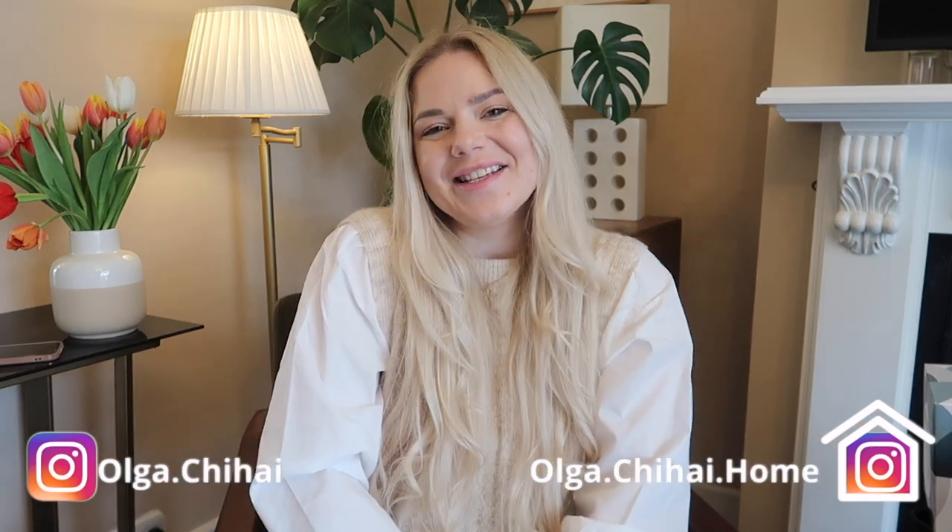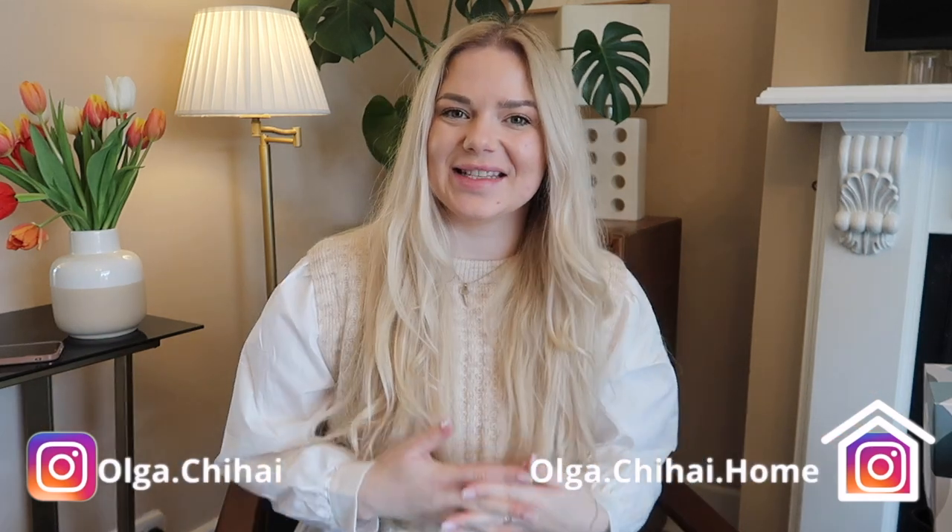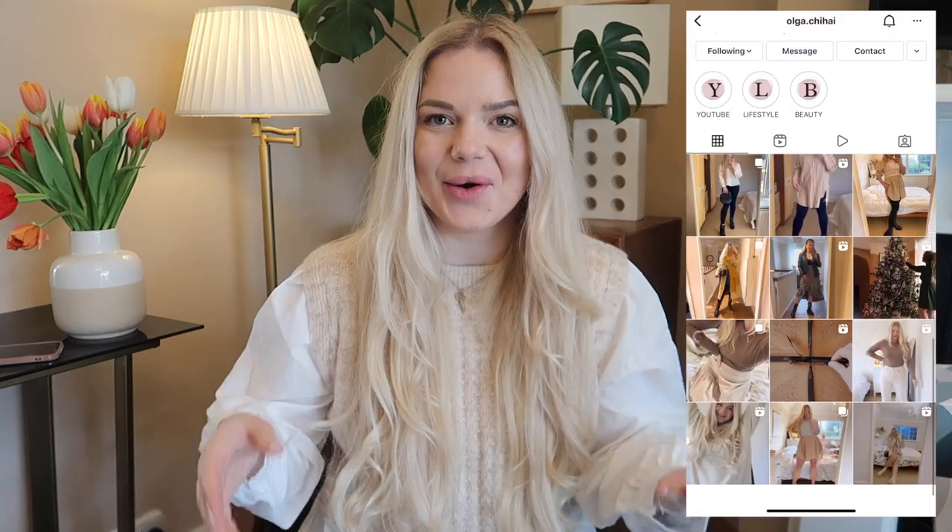Hi lovelies, welcome back to my channel, welcome to a new video! Today I have a Home Bargains haul. I have quite a huge haul. I'm getting ready for spring — I'm so ready for spring. I know it's only February but I'm so ready, and we have some lovely sunny days even if it's still cold outside but it feels like spring.